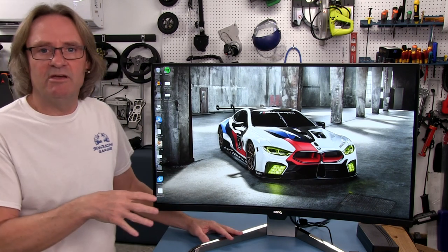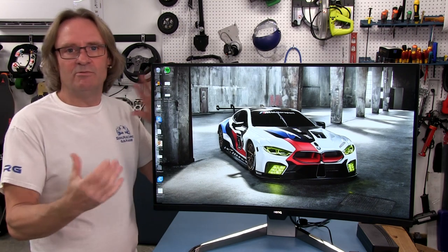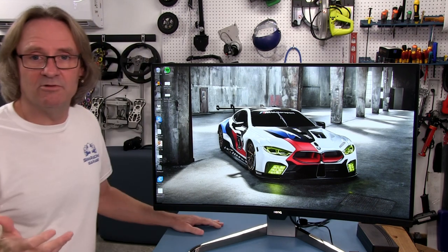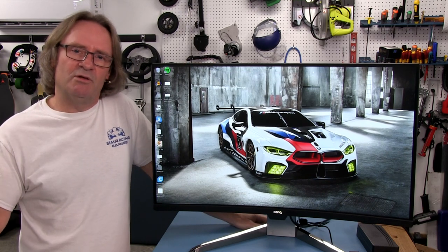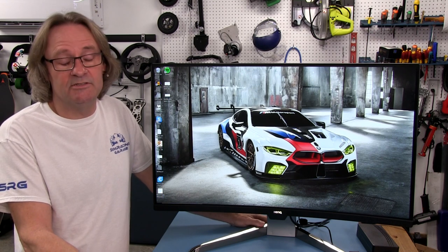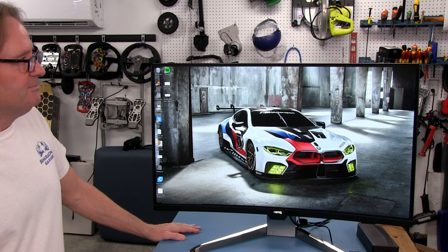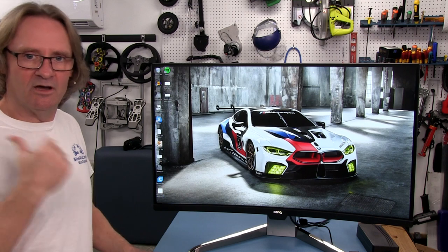This is a VA panel, which is supposed to be the best of both worlds between TN and IPS — TN's fast refresh rates and IPS color quality. This panel has a 4 millisecond response time, which is actually the same as my ASUS Republic of Gamers IPS panels. Most TN panels are one millisecond, but honestly when I'm playing a game I can't tell the difference between one millisecond and four milliseconds. It's a big picture, and we'll see how it really looks when we're actually driving.